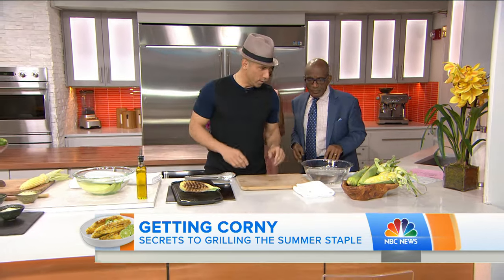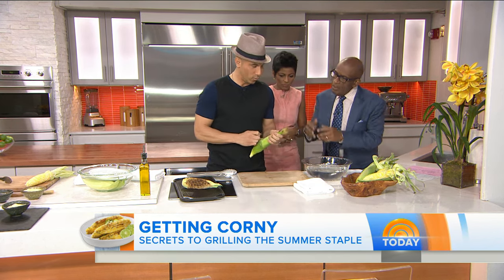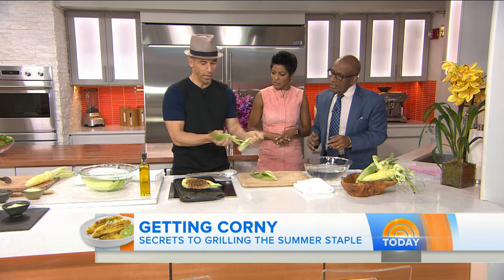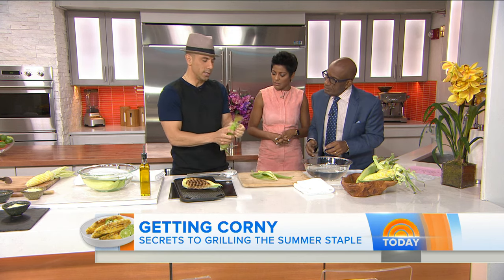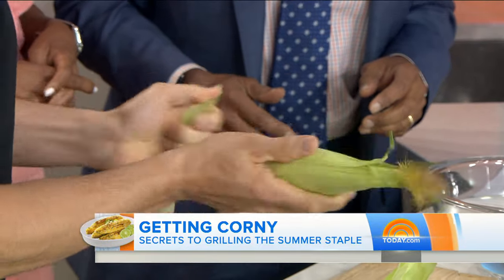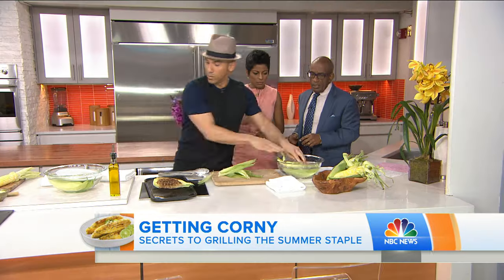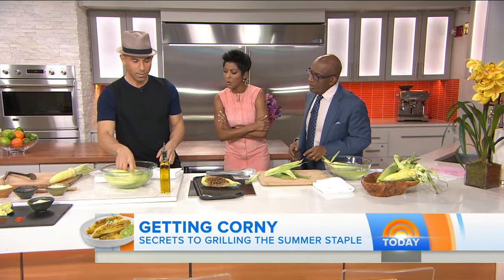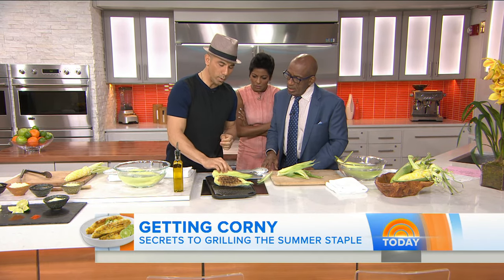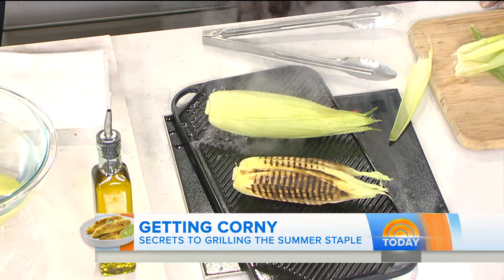When grilling corn, some people pull back the silk — we're going to do that, pulling back just the outer layers. The reason is because when you immerse it in water, it takes on the water and is able to steam once you grill it. That's the trick — immersing it in water for 15 minutes. Then put it on the grill for 15 minutes, turning it every three to four minutes so it doesn't burn on any one side.